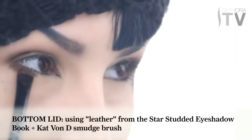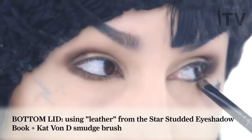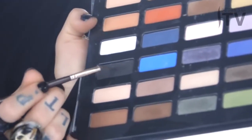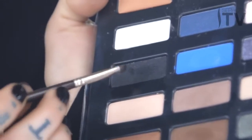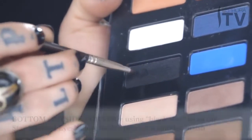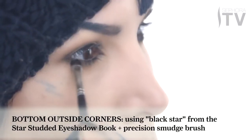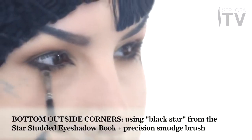Now using a flat smudge brush, I'm going to use that same color and really just gently pat it on my bottom lid all the way up to my lash line. Just to add that final bit of contrast to the bottom lid, I'm going to carefully pat just a tad bit of this color into the bottom outside corners of the eye.